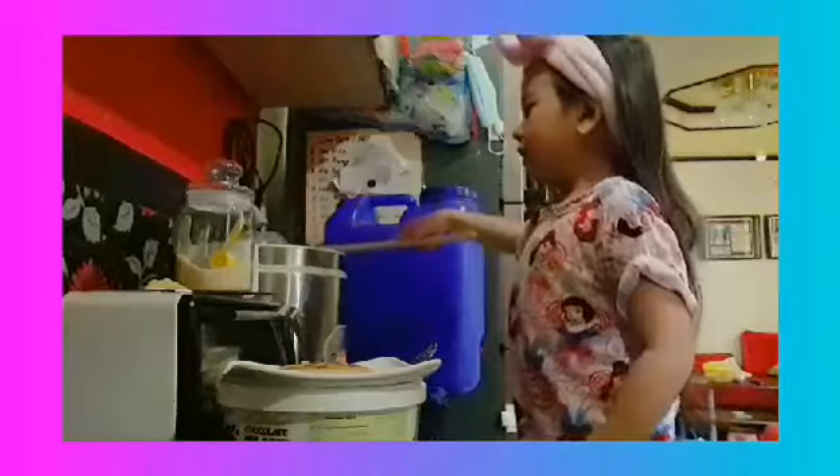Now, it's time to put some cheese and butter. Now, I just put some cheese.